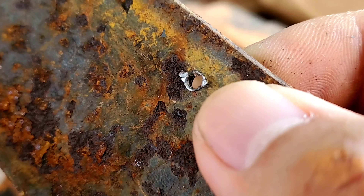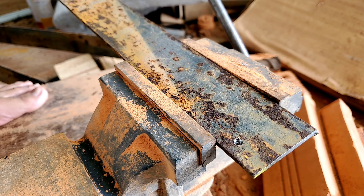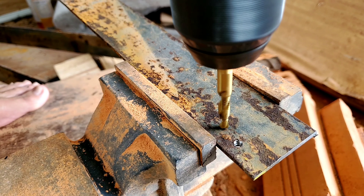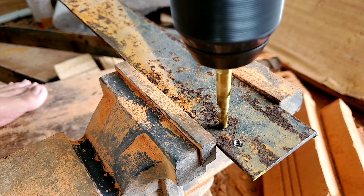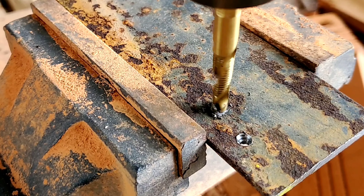Mình sẽ test thử trên cái mũi bự hơn đi. Ở đây nó là cái mũi M6 x 1 nè, mình lắp vô máy khoang luôn. Mình thấy cái máy khoang của mình nó cũng còn đủ mạnh nhanh. Thử nha — mình thử lỗ cái bên.